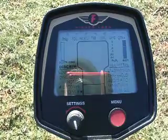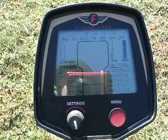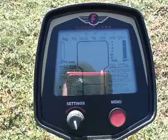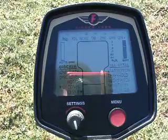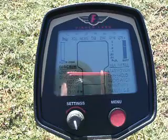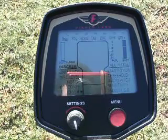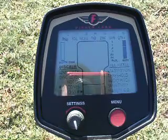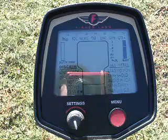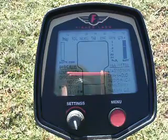Shortly after publishing my first video on the Eurotech Pro in my test garden, I was asked if I could do one with another machine. Today's a pretty nice day, the sun's shining, so I thought I'd bring out my F75 LTD and just go over some of the targets and let you see what it actually shows on the screen. I won't go into a lot of detail about the garden — I've already done that in the Eurotech Pro Part 1.